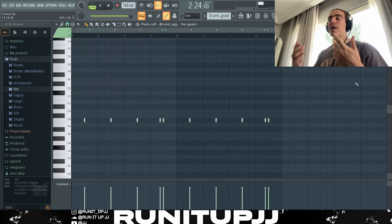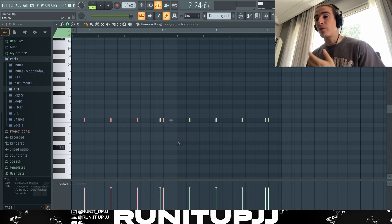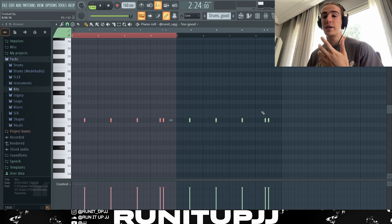First things first, we've got ourselves a snare pattern. I'm using a snare from my kit called Too Good. It's a simple pattern which repeats every four bars — however, we have this one odd note giving it a bit of extra bounce. I copy and paste it again to create a full eight bar.